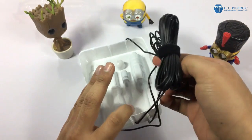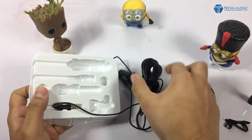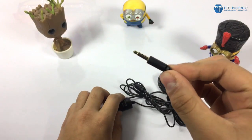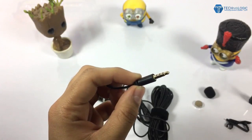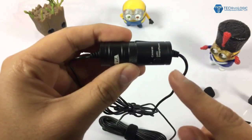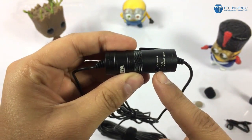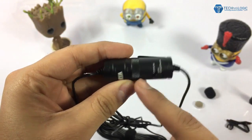The cable seems to be quite long. This is the 3.5mm audio jack which can be installed on your smartphone as well as on your DSLR. You need to switch this using the toggle on the mic — if it is off, you can use it on a smartphone, and if it is on, you can use it on your DSLR.